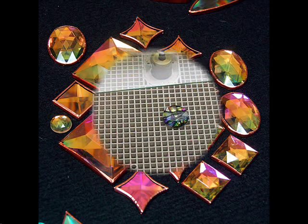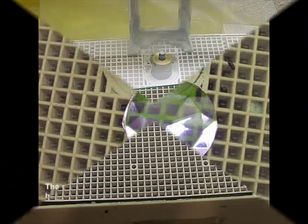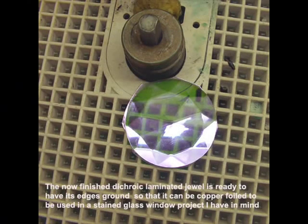The tools required are very minimal. For example, you're going to need a glass grinder — a standard glass grinder — so that you can grind the edges of your dichroic glass component for either copper foil usage or for lead.